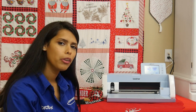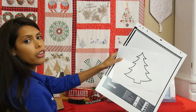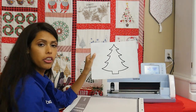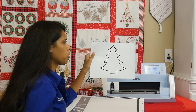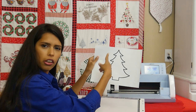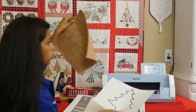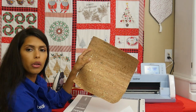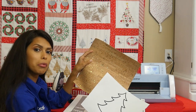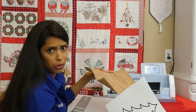Hey, it's Courtney with All Brands. Today we're going to do a few Scan and Cut projects. I took a Christmas tree image from online - I wanted one with a bit of curve to it. We're going to cut this out of cork, then put vinyl ornaments on top. It would be really cute inside a frame or hung up on its own.